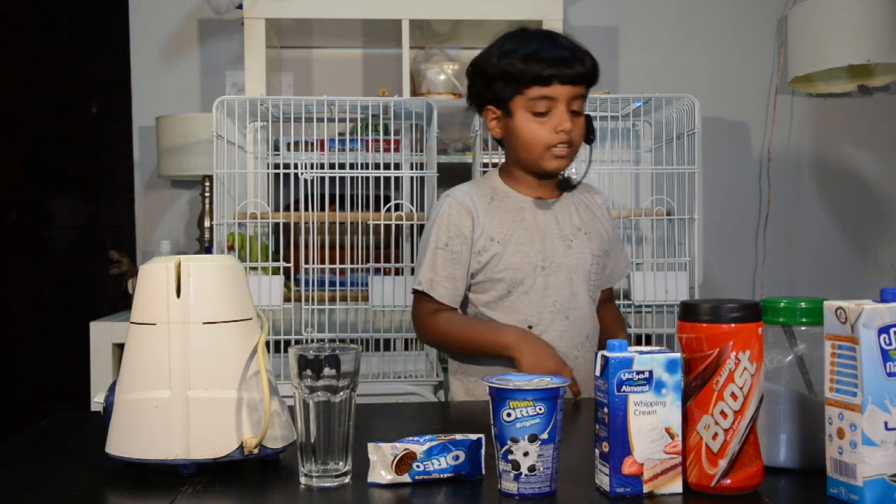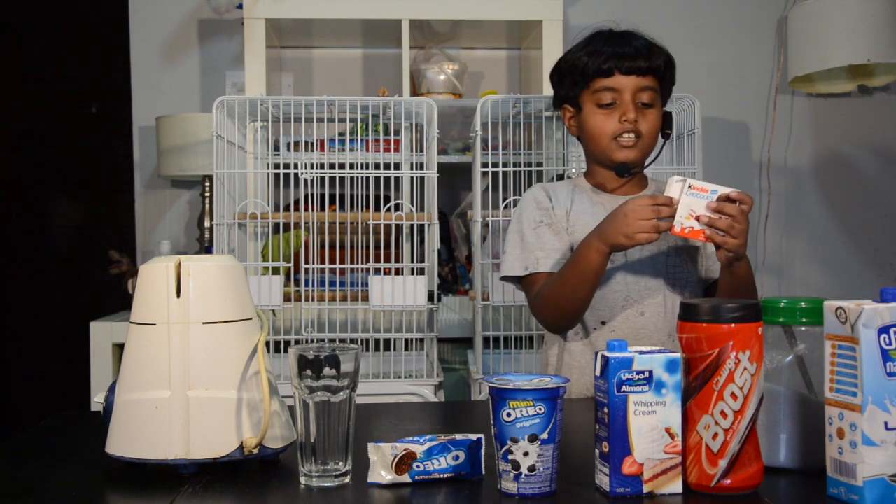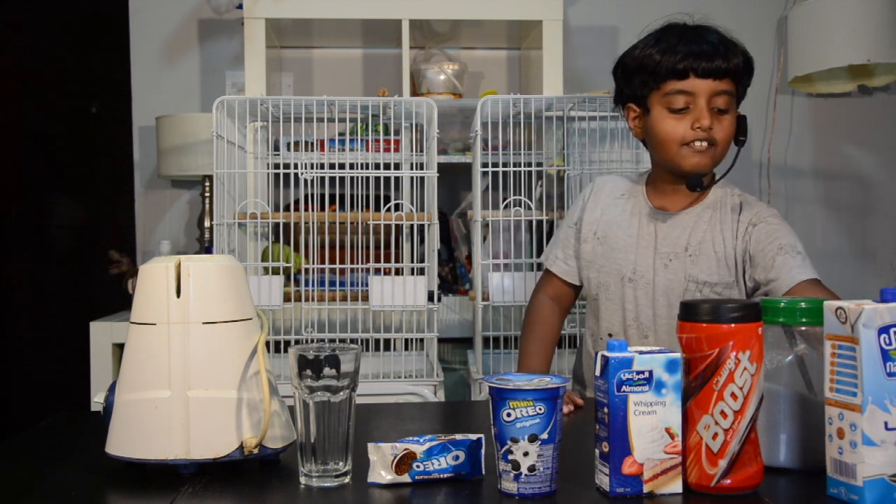I didn't put any of the ingredients it said, but I only put one which is the Kinder Chocolate. And now I am going to make it.